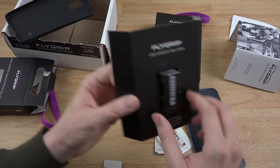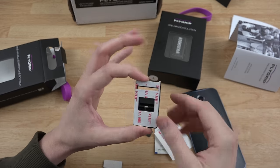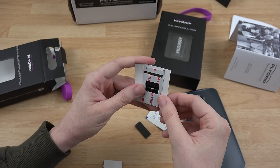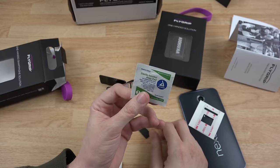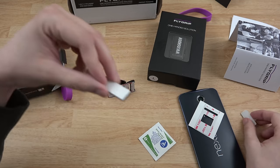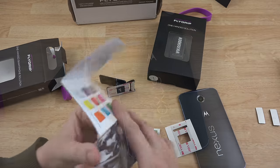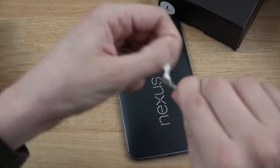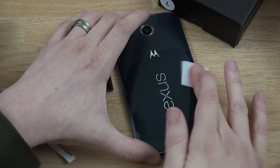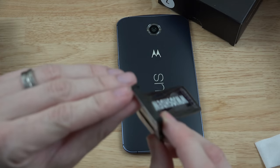Let's go ahead and take this off. Remember, this is a custom FlyGrip — you can see the part that will come off and stick to the back of your phone. You have some extra adhesive pads for if you take it off and it becomes not sticky anymore. They also include a little alcohol pad — very nice — and some extra stuff here. I'm not sure exactly what that's used for at the moment. This is definitely my first rodeo with FlyGrip. I'm going to use the pad they give me to clean the back of my Nexus 6.